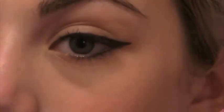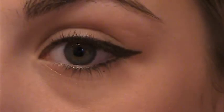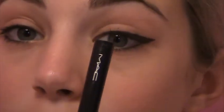Okay, so this is the eye that I already did. The liner that I use is Mac Fluidline liner in Blacktrack — it looks like this.